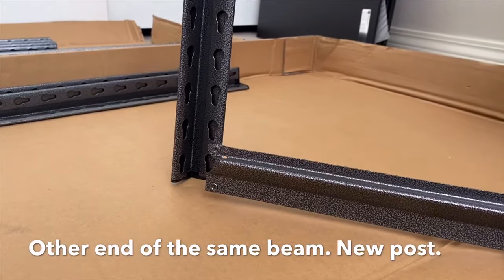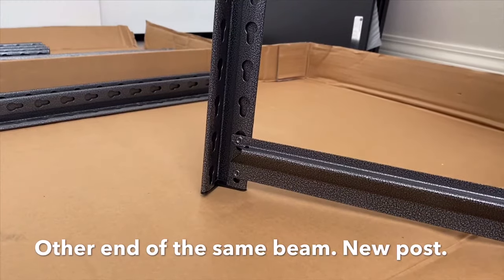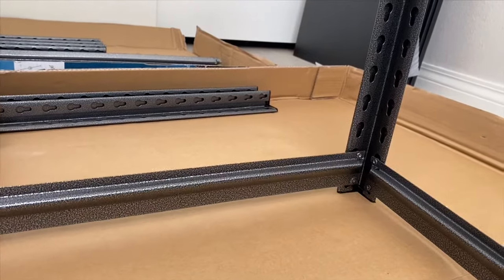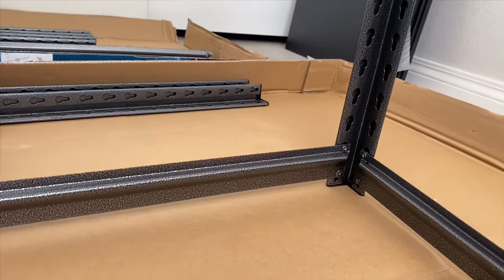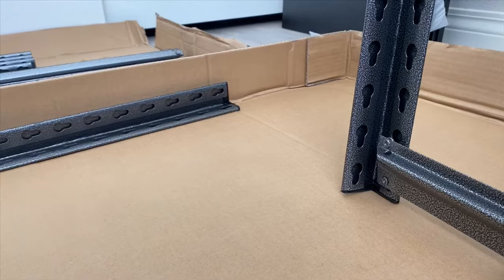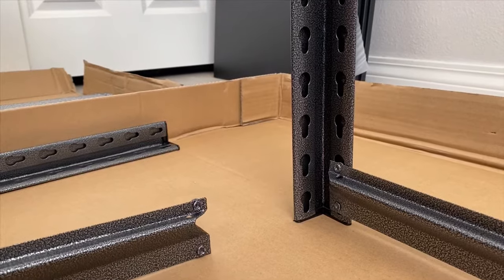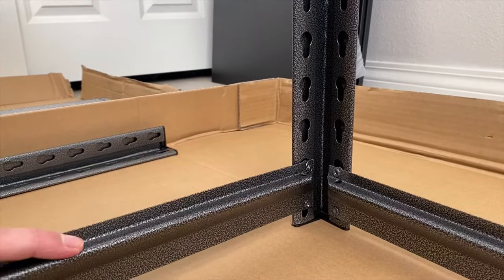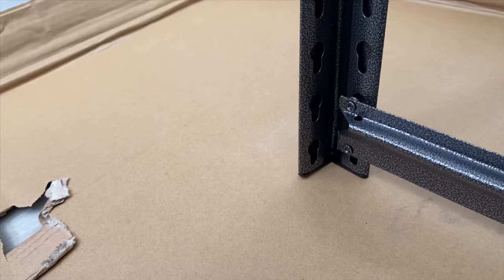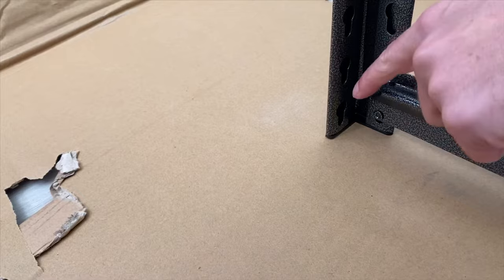Now attach another post to that short beam. Now a long beam. Attach one more post. One more short beam. One more post — that's our fourth post — and now we'll put one more long beam to connect them.